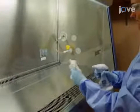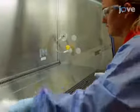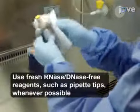In preparation for nucleic acid extraction, clean all of the surfaces of the hood and all of the items brought into the hood with bleach, followed by a decontaminant that removes RNases, DNases, and DNA.